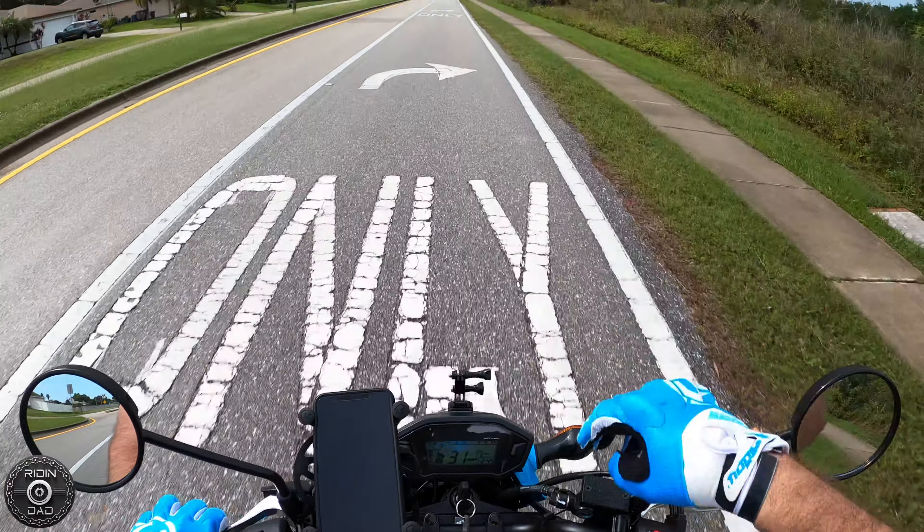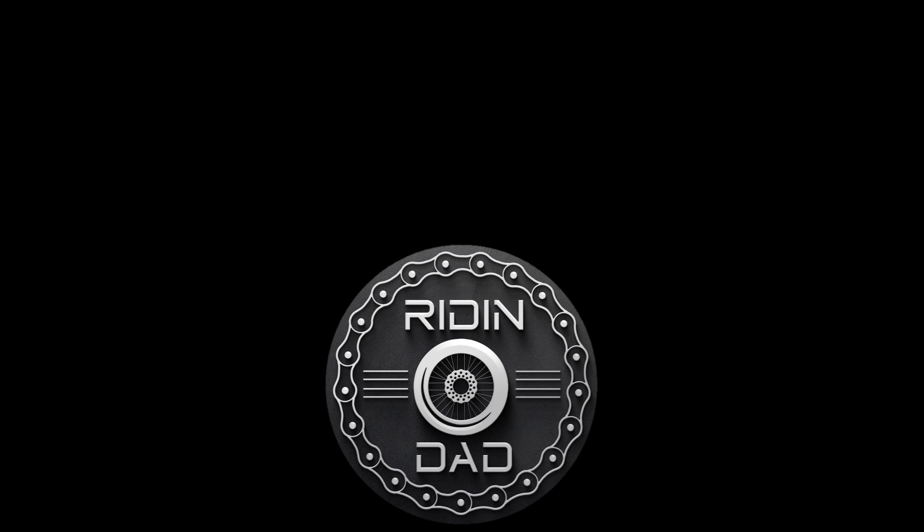Here are two videos — one YouTube thinks you're going to like, and the other one I just recently uploaded. Make sure you click one or both and give it a watch. Until the next time guys, ride safe, have fun. Dad out.